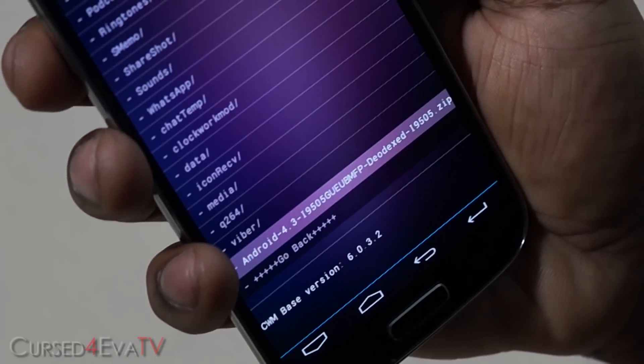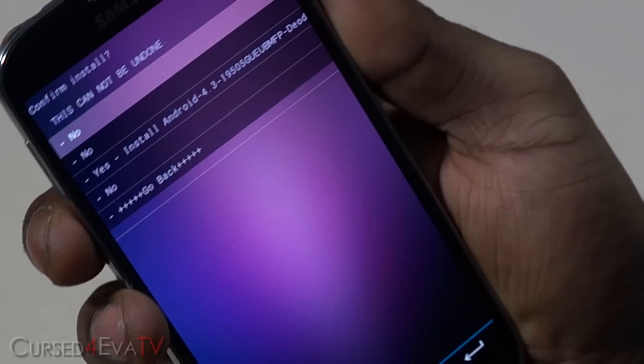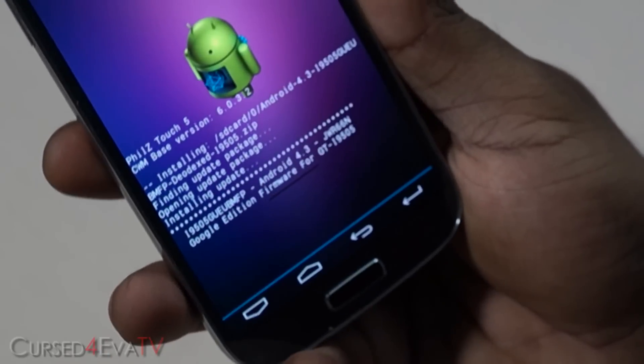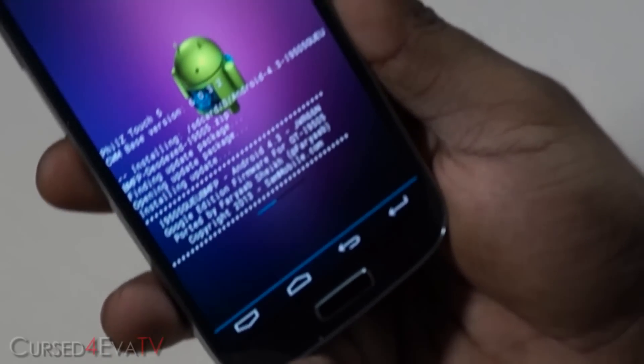Select the zip file we downloaded, hit the power button, and select "Yes, install". This will take a minute or two, so just wait for it to complete.